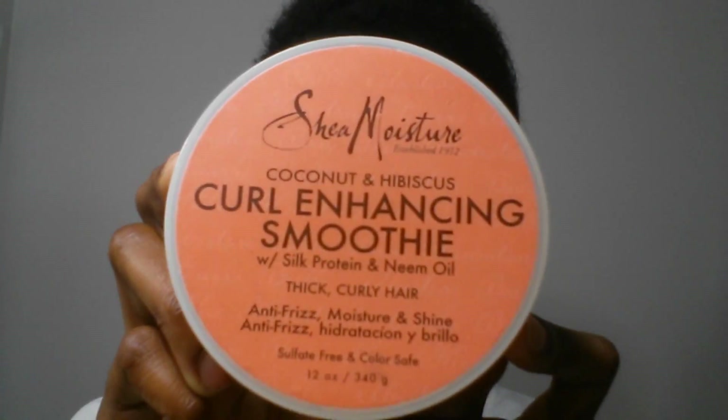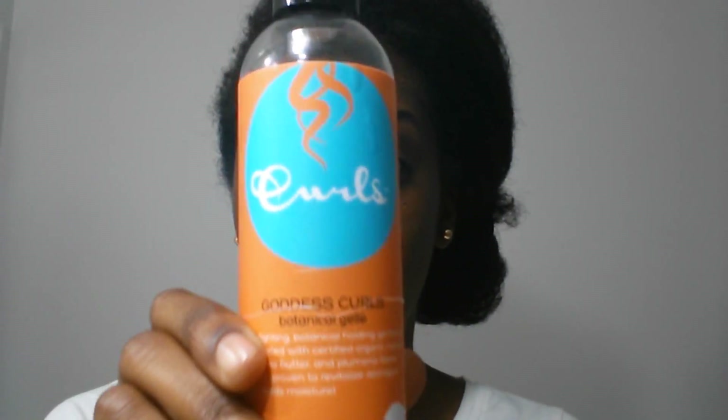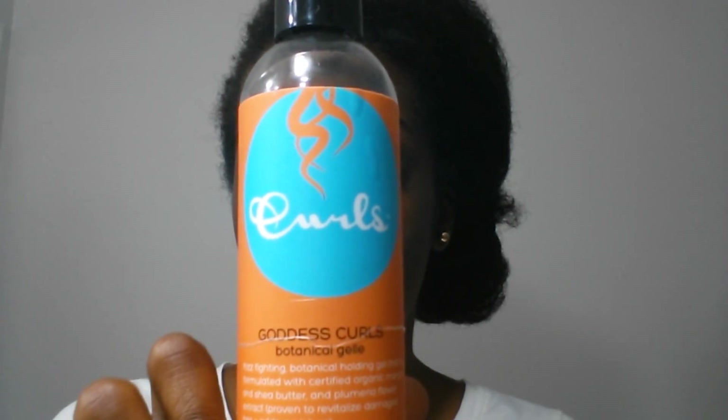Hey guys, I'm back with a tutorial on how I get these nice soft and bouncy curls using Bantu knots. The products I'll be using are Shea Moisture's Coconut and Hibiscus Curling Enhancing Smoothie and Curls Goddess Curls Botanical Gel.